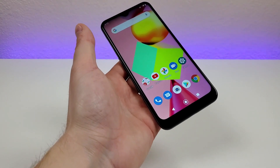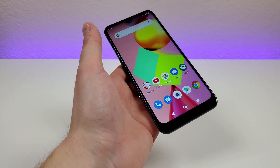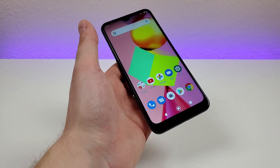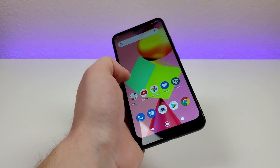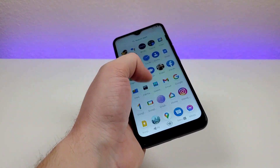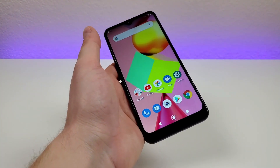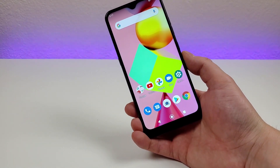Internally with the LG K22, we're getting 2GB of RAM and the Qualcomm Snapdragon 215. This is the first time I've ever used a phone with that processor, and it's not really that fast. It does get the job done in the sense that you can navigate around the phone, you can go on webpages occasionally, and you can make phone calls and send text messages.